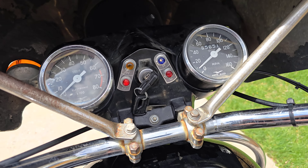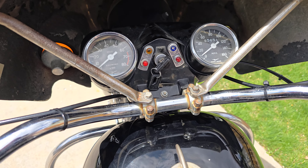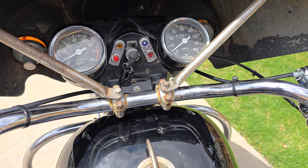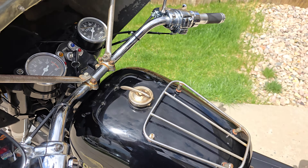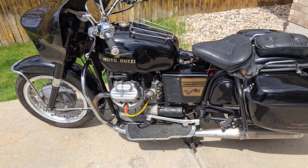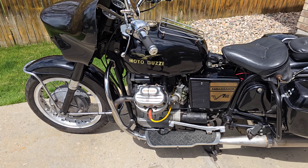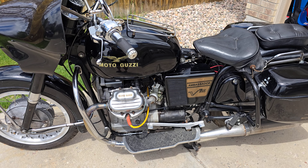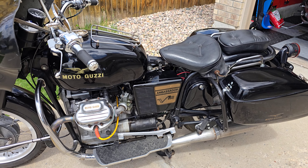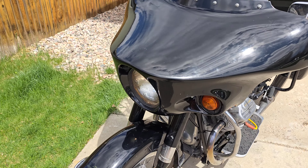Let's go ahead and fire it up. I don't have the chokes on — we'll see. There we go. So that's a totally cold start; haven't started it in a week, probably. Ignition's set, valves are set, and man, it just purrs. Runs great. Really nice, old Guzzi — I just love it.